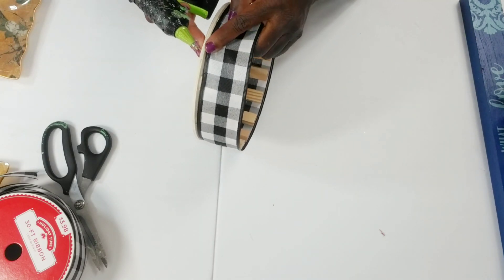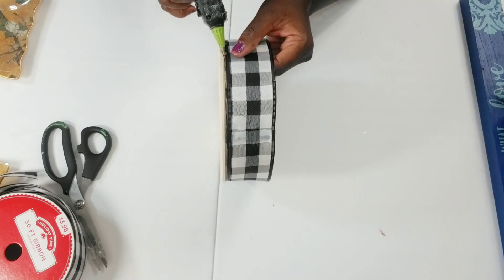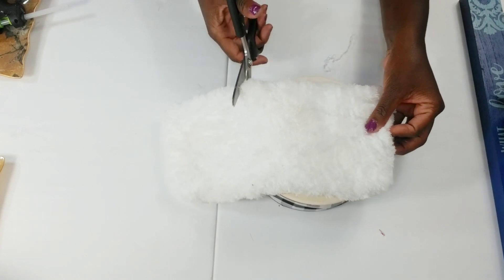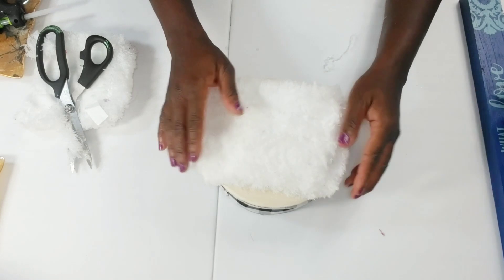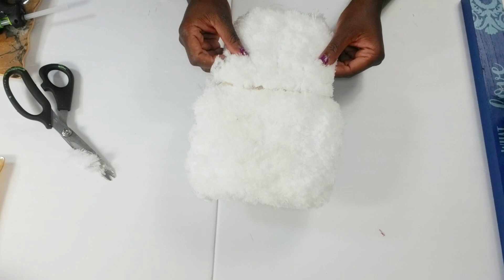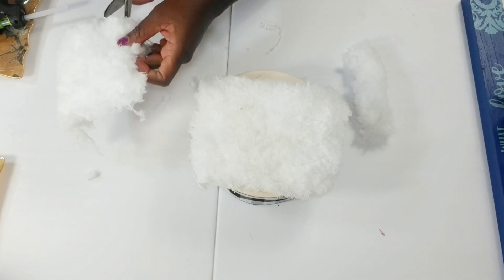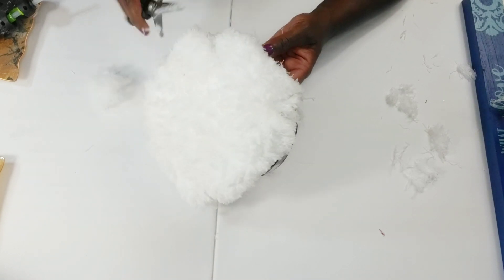Just to make sure my ribbon is secure, I'm going to continue going around and add a little glue to the top, making sure the ribbon is tight. Then I'm going to take that duster head and cut it up because I'm going to glue that to the top of this DIY. I have to cut it up in pieces to make sure it covers the top since I will not be painting that wood piece. I'm going to glue that down and then cut two extra pieces to glue down on the sides, and they'll all blend because this is fluff. After I get everything glued on top, I'm going to take my scissors and trim everything down so it can be nice and neat.